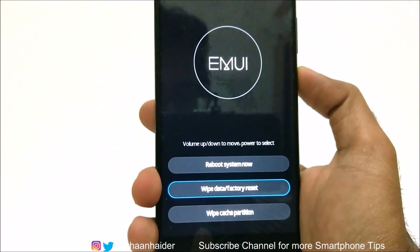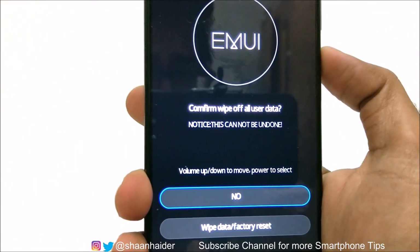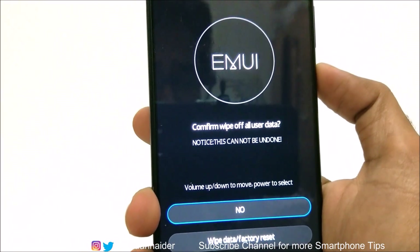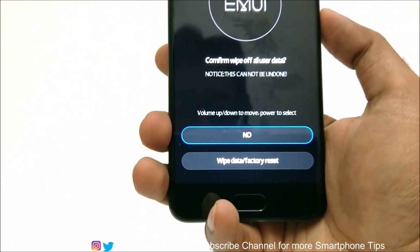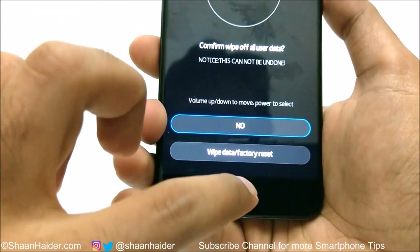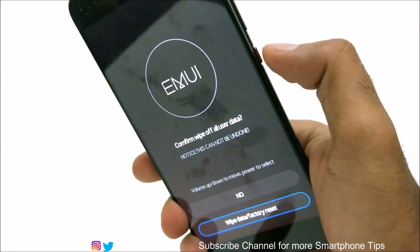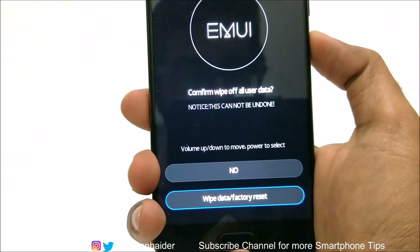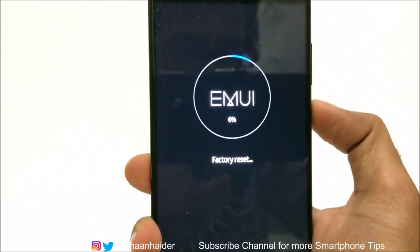Press the power key to select that option. You will then get a confirmation prompt asking if you confirm to wipe off all user data. Use the volume keys to reach the option called wipe data factory reset, then press the power key to select it. The factory reset process will now start.